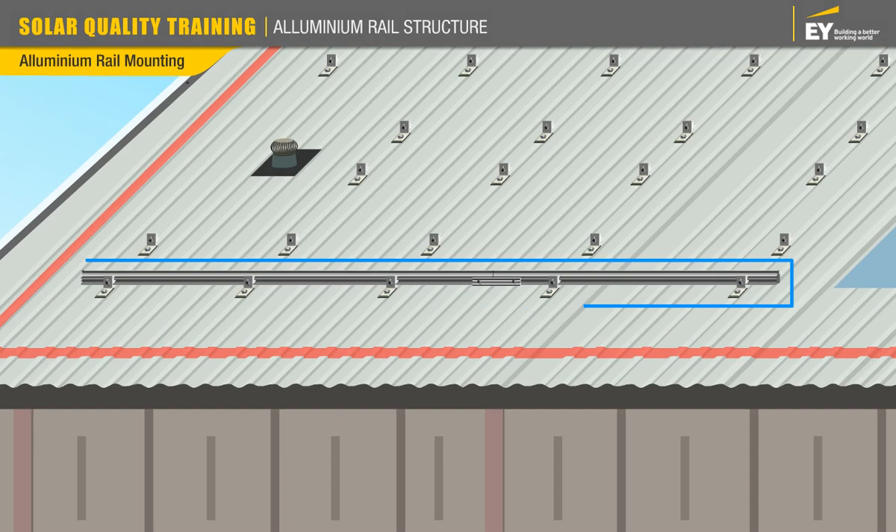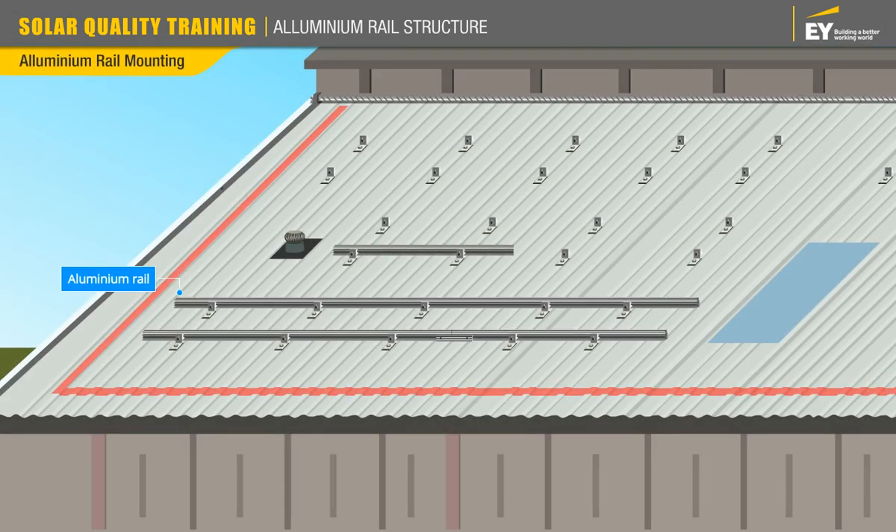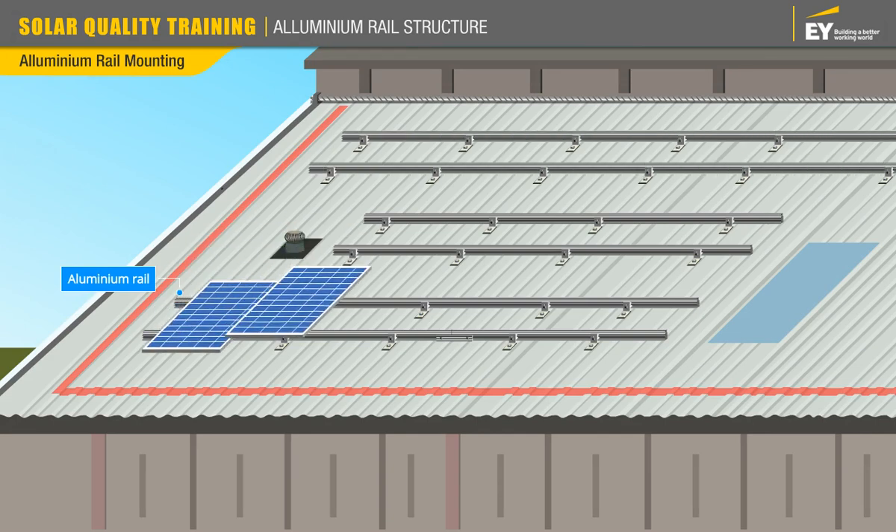The rails are now connected. Following the same steps, attach the second rail. Once all the rails are in place, the PV modules can be mounted on them.